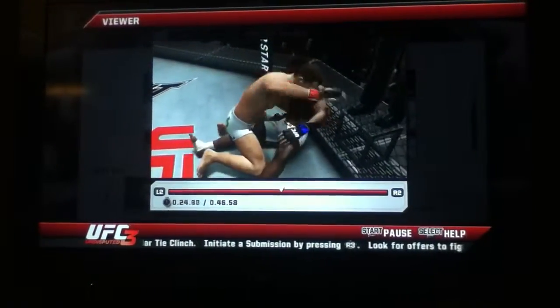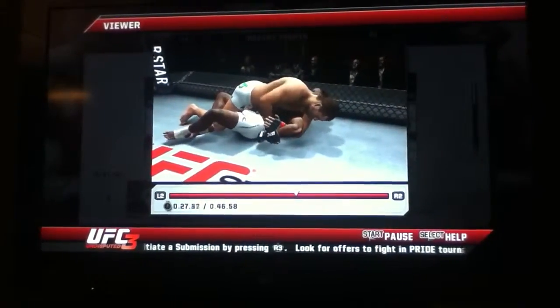The crowd loves Mauricio Shogun. He's looking to isolate an arm here, looking for the Kimura.